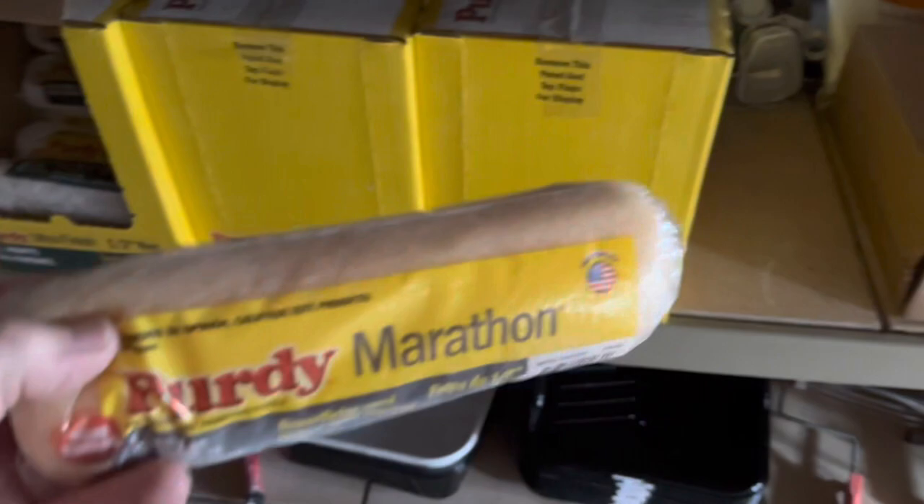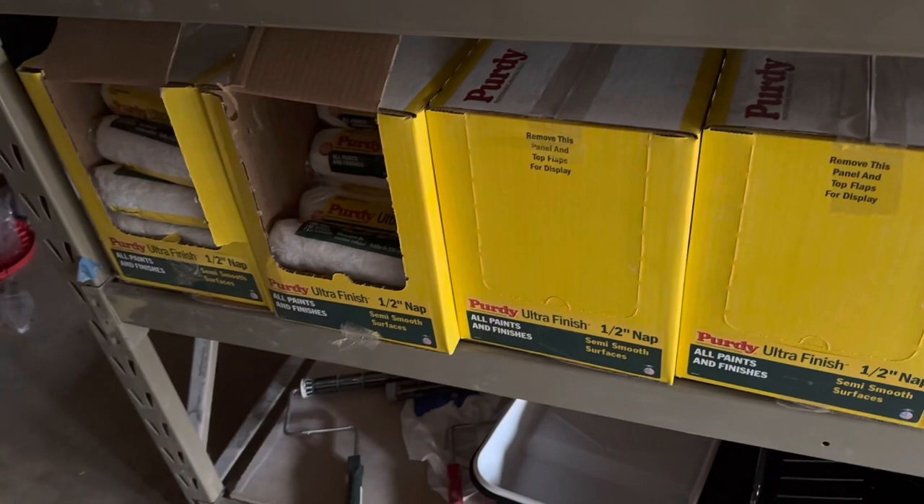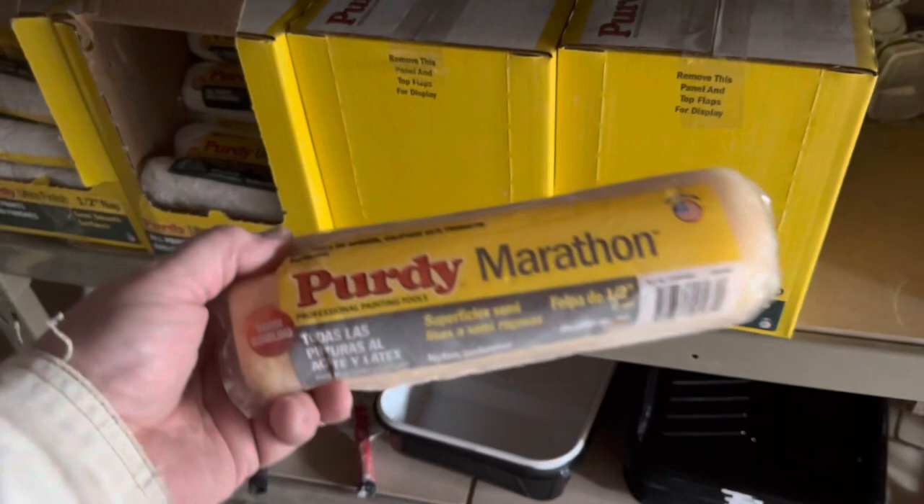We were using Arroworthy microfiber sleeves, but we've pretty much switched to Sherwin-Williams on everything. These Purdy ones are actually cheaper than the Arroworthy ones — the Arroworthy microfiber were really good, but I don't really think there's a big difference aside from cost. These are about 35% less for us.